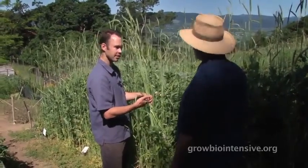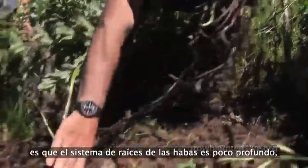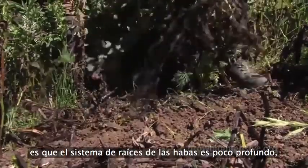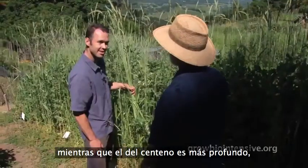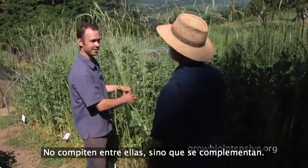Another way in which this is a companion planting: the root system of the fava is fairly shallow, where it's deeper for the cereal rye, so they don't get in the way of each other. They don't compete — they complement each other.